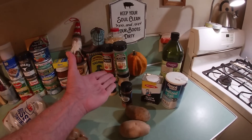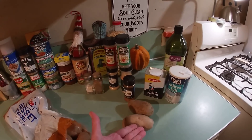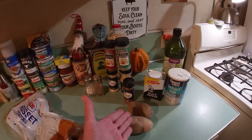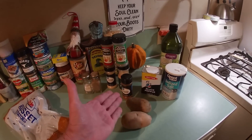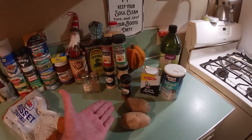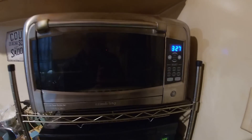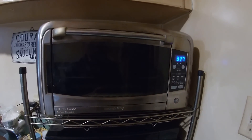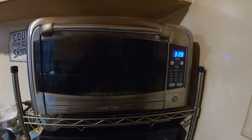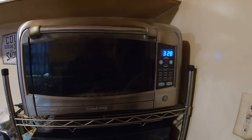But before we get to putting our spice mix together, prepping our potatoes, and getting them all jazzed up, we've got to start with one other thing. We've got to go over to the cooking utensil we're going to be using this evening — and now we're over here at our toaster oven.